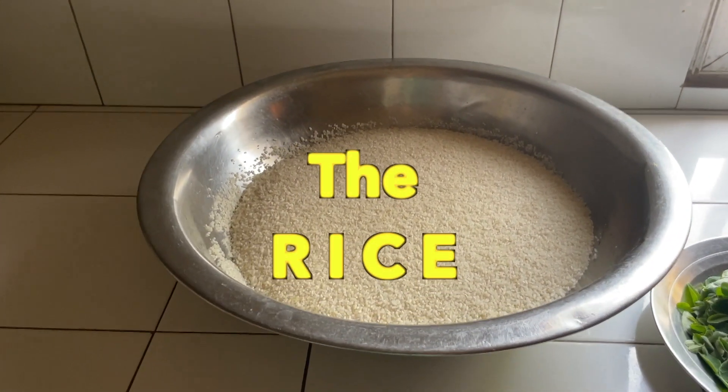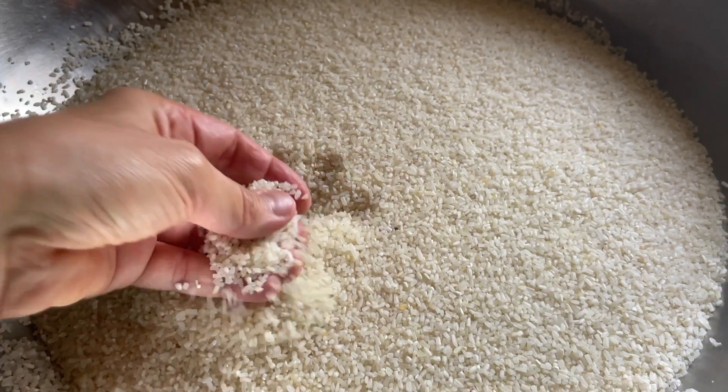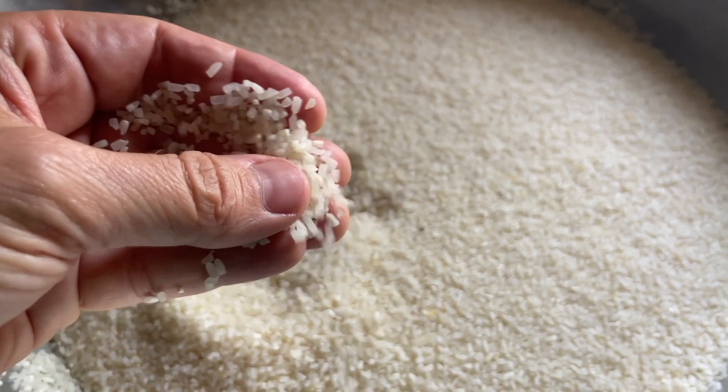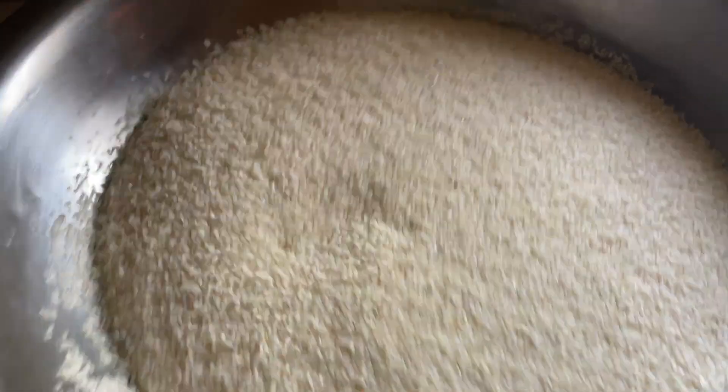Now let's talk about the rice. Here in Senegal and in many other countries in West Africa, this is the rice you use: the broken jasmine rice. It gives every rice dish a very delicious character.